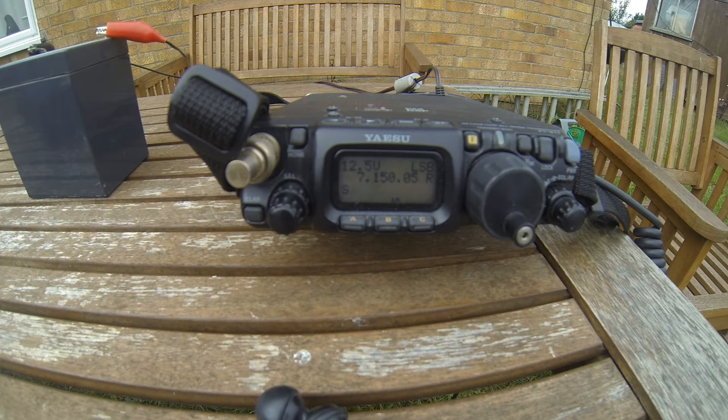Hi all, YouTube. It's Mark M0VST and this is a 'what does my loop cover' video.